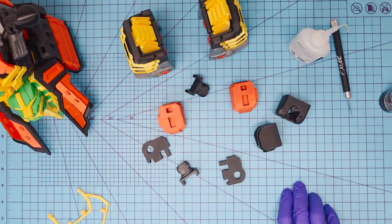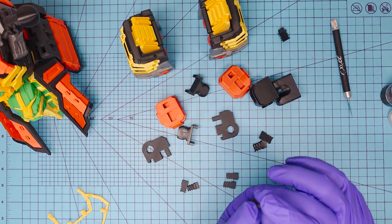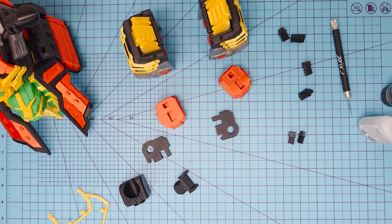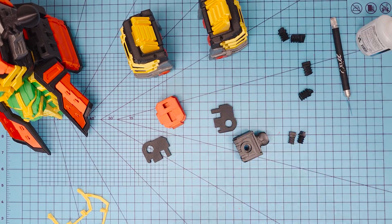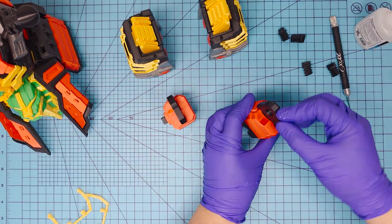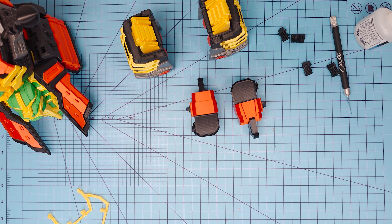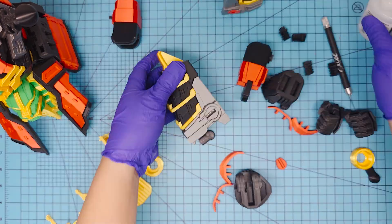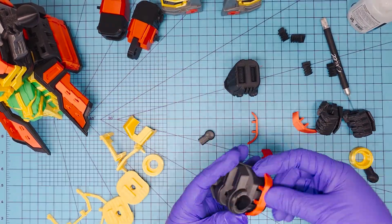I'll be doing a couple more custom rangers in the next couple of weeks, so watch out for those. I'm also planning a massive Megazord cockpit — hopefully that gets done soon, it's still being worked on and we're still doing the scaling, so that might take a while. If you have any suggestions on what I should make next, let me know in the comments below.